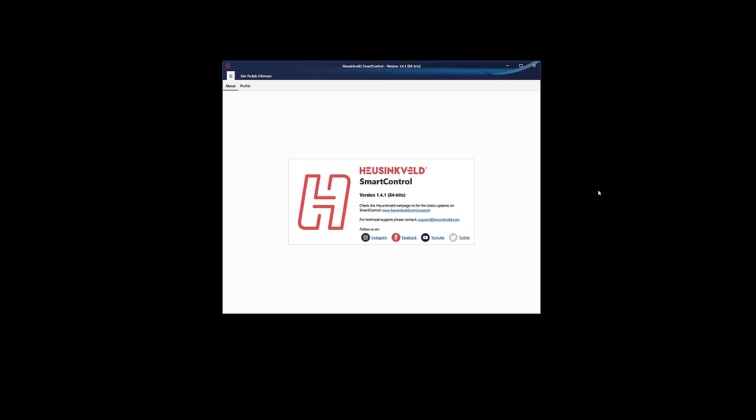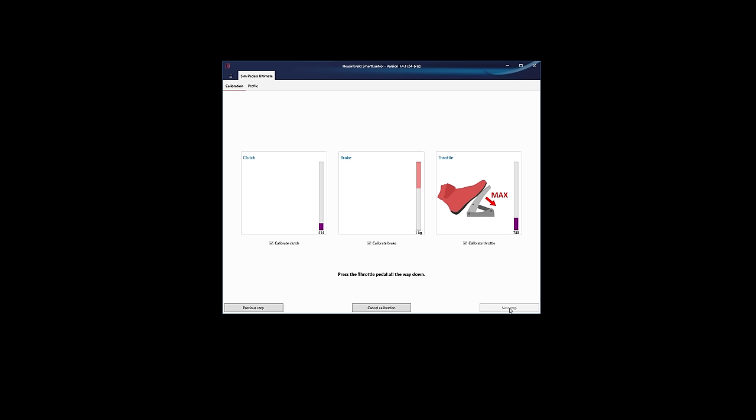This is the Hoisingveld Smart Control software which we can now use with the Ultimate pedals. This enables you to calibrate them, set up curves for your accelerator, brake and clutch, and do lots of wonderful things. But when you've done the upgrade you've got to calibrate them, so we'll do that now. It's really easy - just click on start calibration. It tells you what you need to do. Select whichever ones you want to calibrate - we'll calibrate all three. Next step: make sure that all pedals are in their rest position, so take your feet off the pedals. Next step: press the throttle all the way down, do it a couple of times.